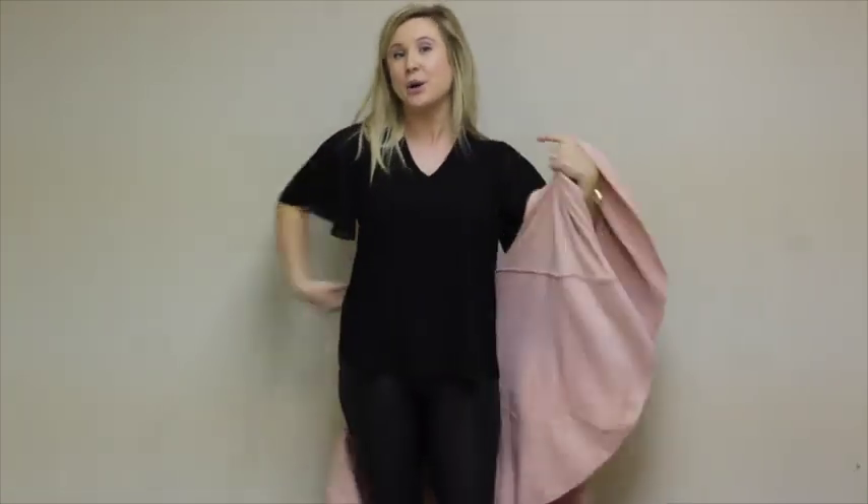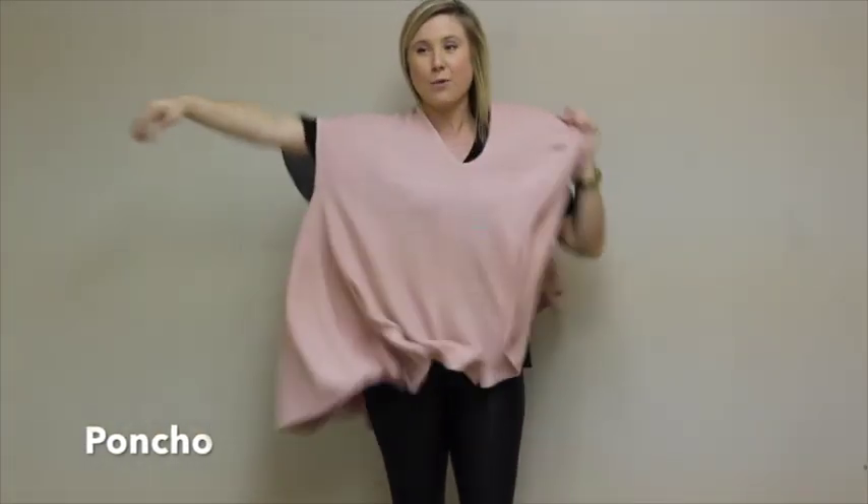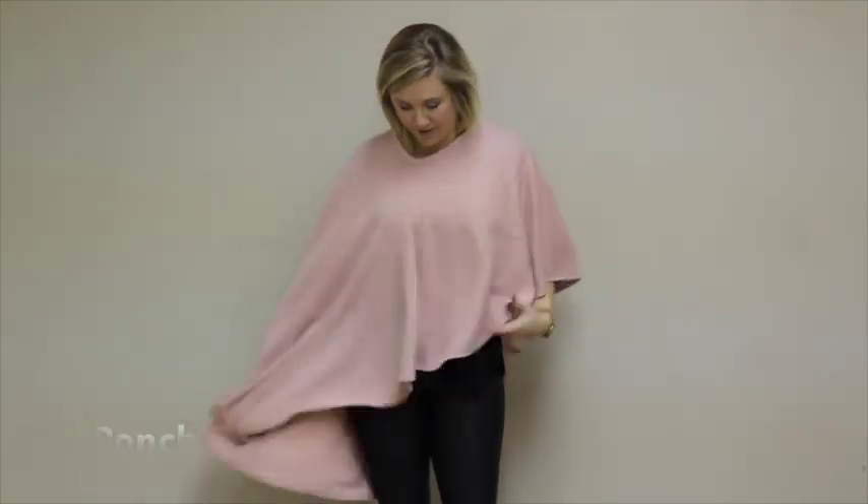And finally, if you want to wear our perfect shawl vest as an asymmetrical poncho, you're just going to take it off, put one armhole over your head and one arm through the other armhole, and now you've got an asymmetrical poncho.